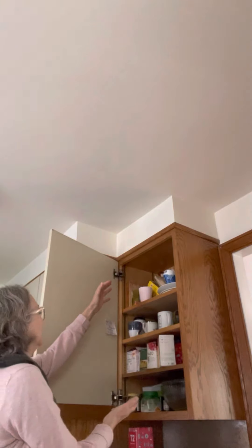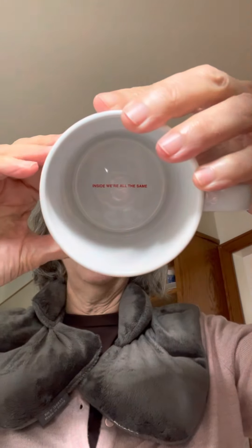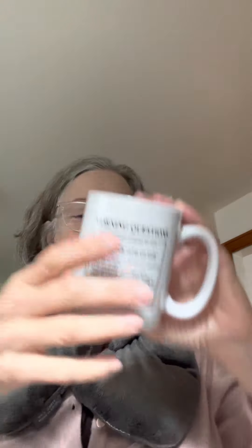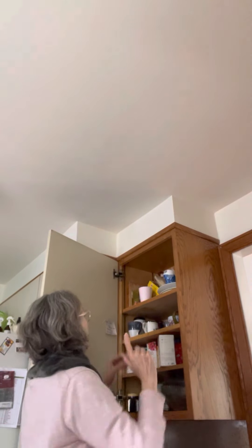Let me get into my tea cabinet — doesn't everybody have a tea cabinet? I'm going to use this fun mug my daughter gave me for Christmas last year. It's got morning questions on it and inside it says 'Inside we're all the same.' She's a sweetheart, my daughter. I don't think she watches my channel, but she's still a sweetheart.